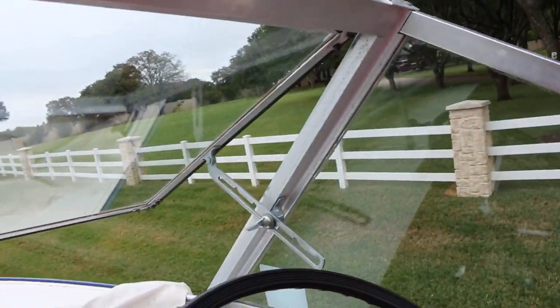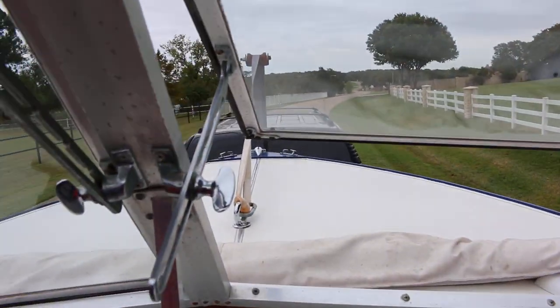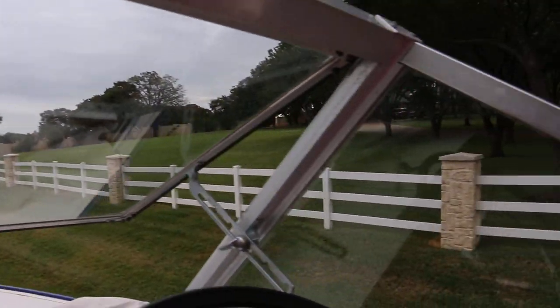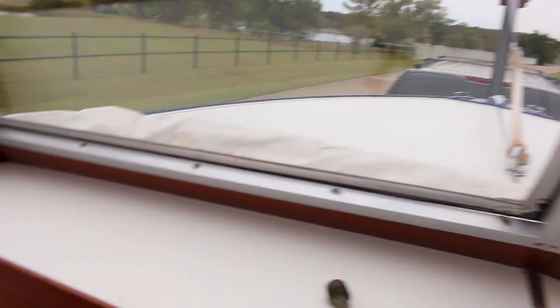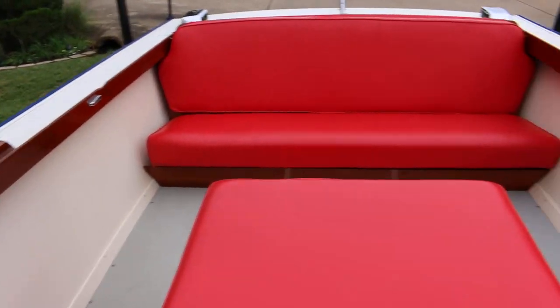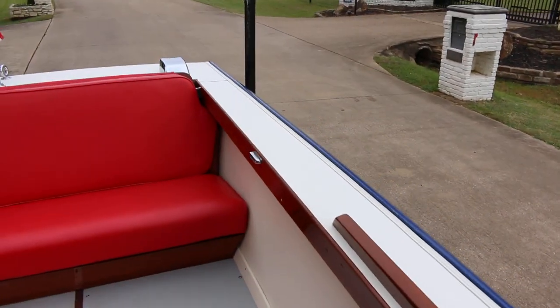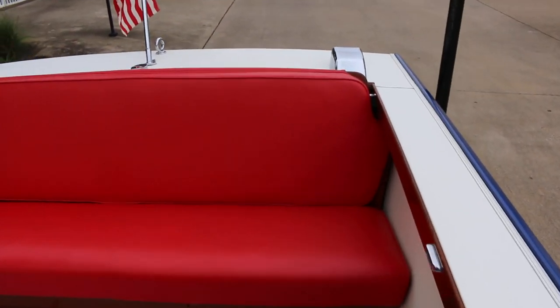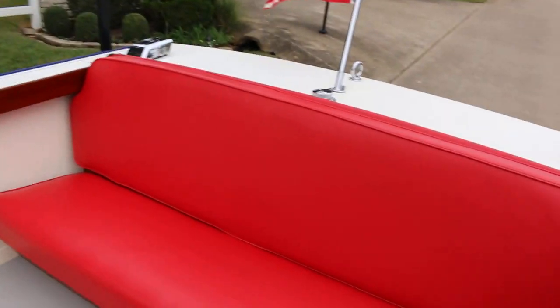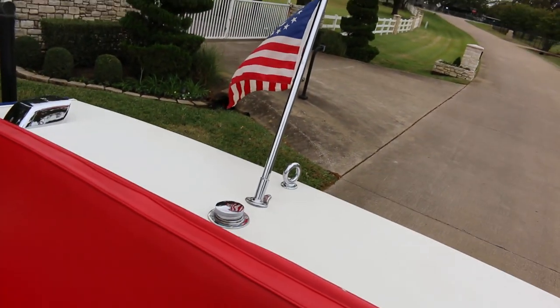It does have a bilge pump and the bilge pump does work. The windshield frames are solid and they rotate out. There is a little bit of corrosion just from being several years old. We took it to the lake and it runs quite nice — starts right up, has a good V8 sound. It's a nice wide beam and deep hull so it has a quite smooth ride.